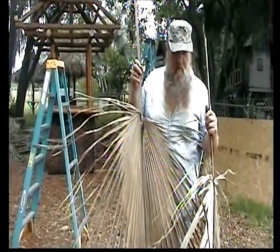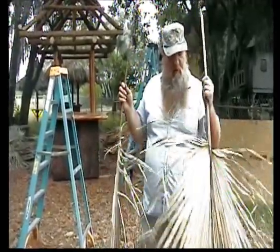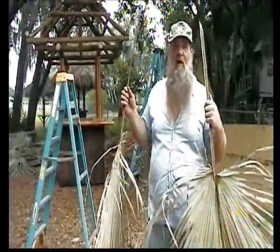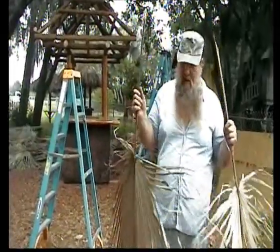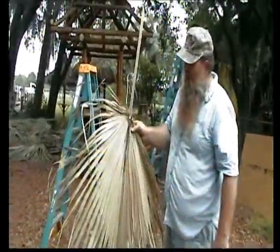We're getting ready to put them on right now. I just wanted to show you the way the nails are put into the palm leaves — just one nail for each palm leaf. What we're going to do is basically just fold the leaf in half.